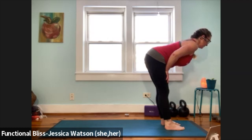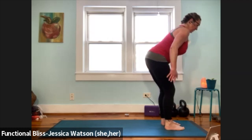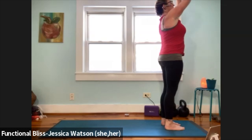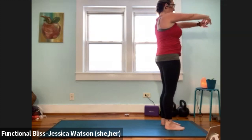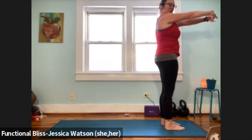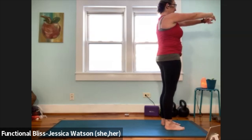Bring your head to a neutral position, push into your feet. Inhale, arms up and overhead. Hands to heart center. We're going to interlace the fingers here, flip the palms, press them forward, glide the shoulder blades down. Pause just for a moment — notice that stretch in the fingers, notice that stretch in your palms.